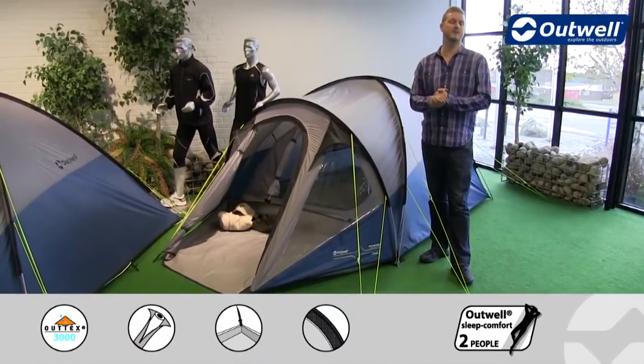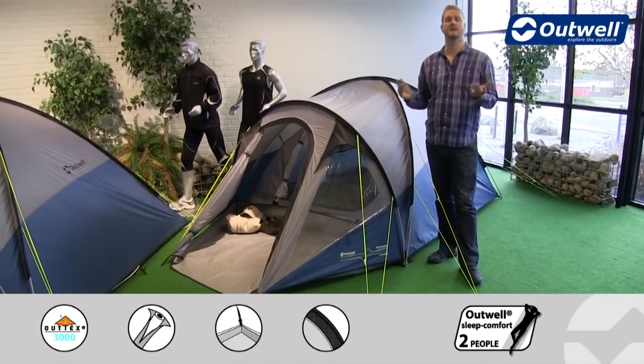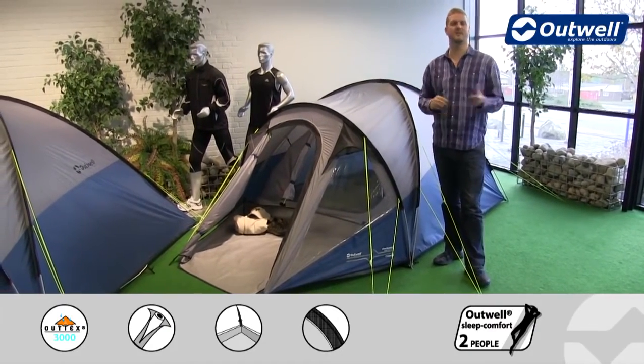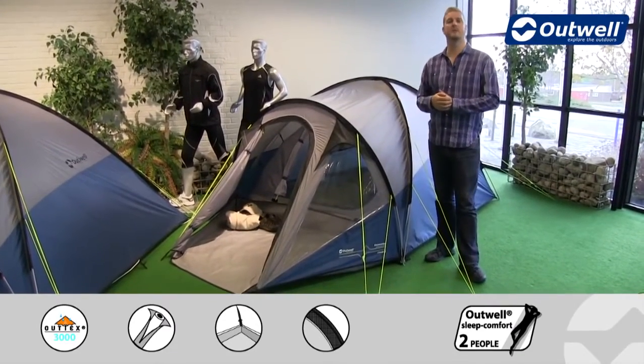We do have an optional extra available for the tent which is a footprint that you can put down first before pitching, and that's going to protect both groundsheets in here from any dirt and dust. So that's all of the features of our Cloud 3 from our Encounter collection.